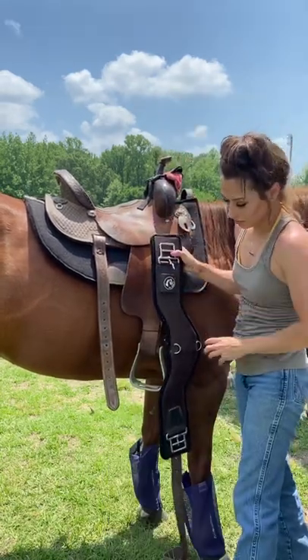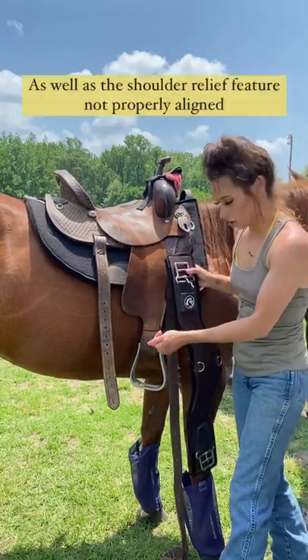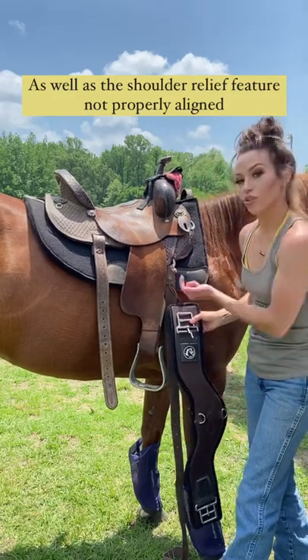You put it up here, it's tight enough, but then your centerpiece isn't aligning to where you can clip your breast collar or your tie down. So you let it down, well then your D-rings are too far over to the other side.